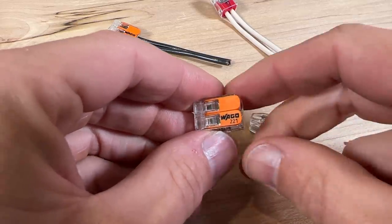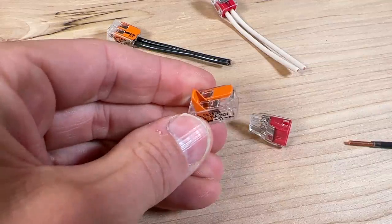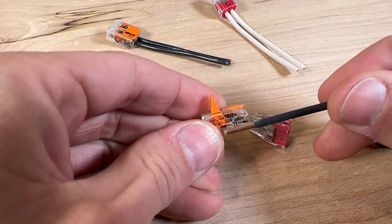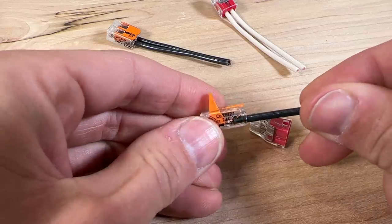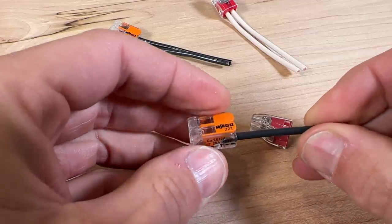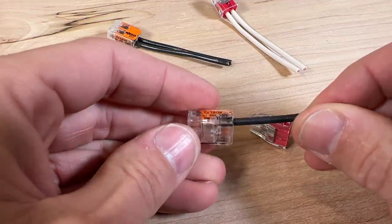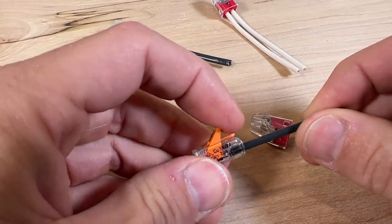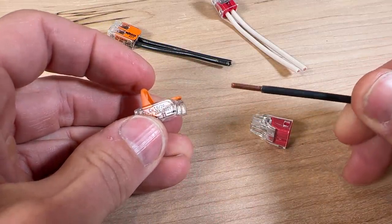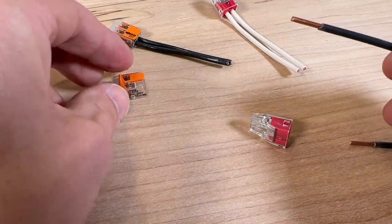The first of the three reasons is a key feature of the 221. If I want to install my first wire, I strip it to length, insert it, close the lever, and it's securely held within the lever nut. Now if something changed — we want to remove the light fixture, or we did something wrong — all we have to do is lift up on the lever, the wire comes right out, and it is not damaged. So the lever nut can be reused.